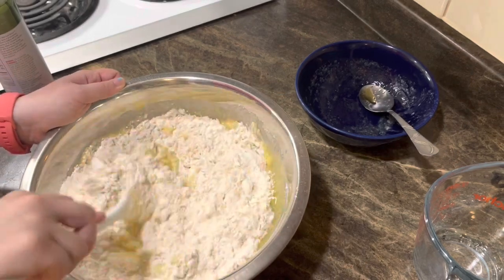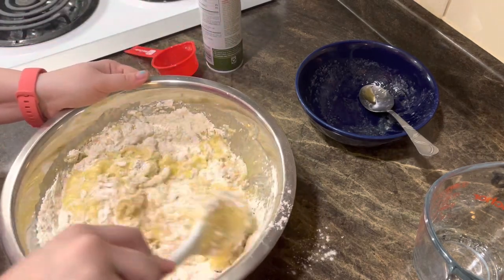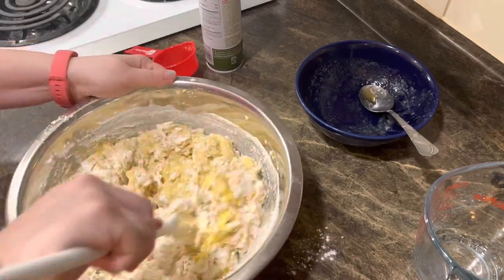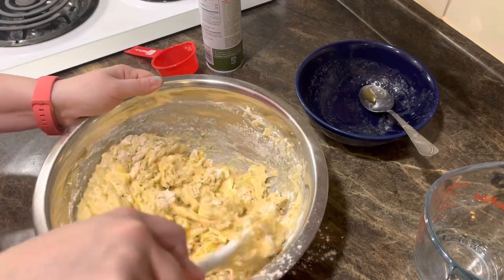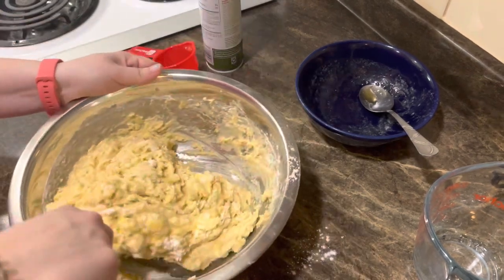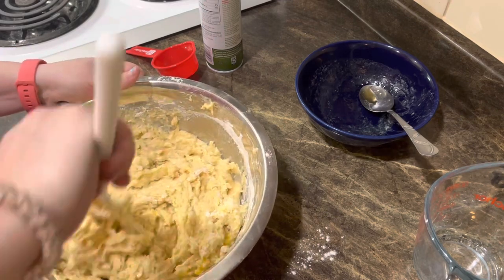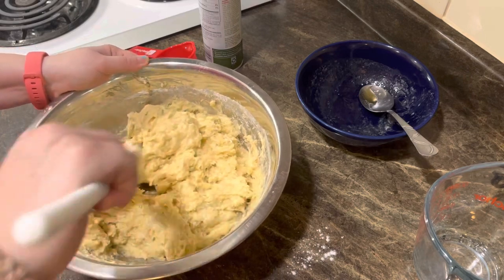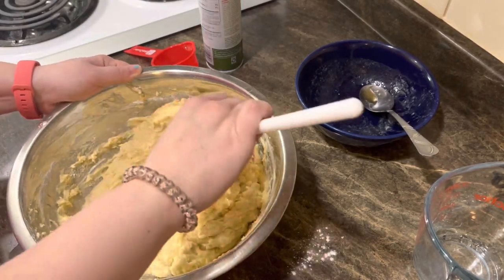And delicious — I'm sure it's going to be delicious! Just get it combined, don't over-mix it because that'll make your dough tough. You want it to be nice and fluffy. You can see how it's already a little bit fluffy — that's the yeast. This is a brioche-style dough.